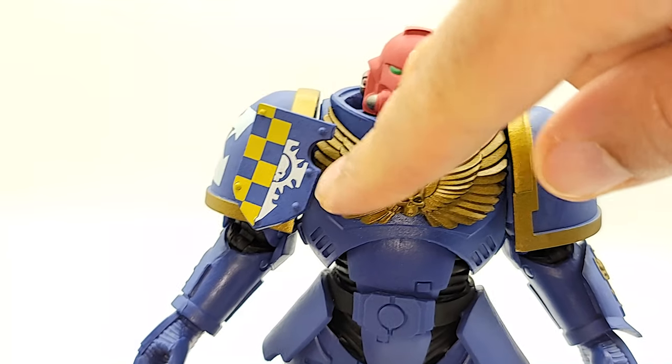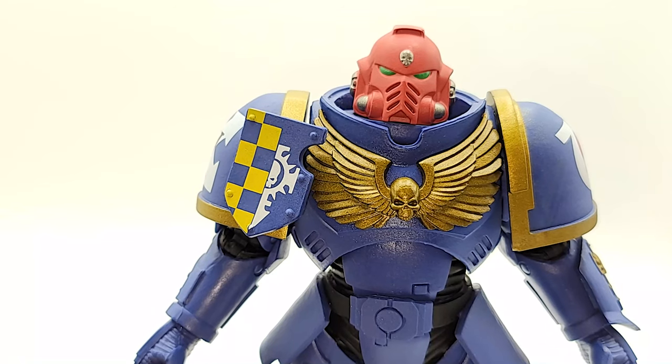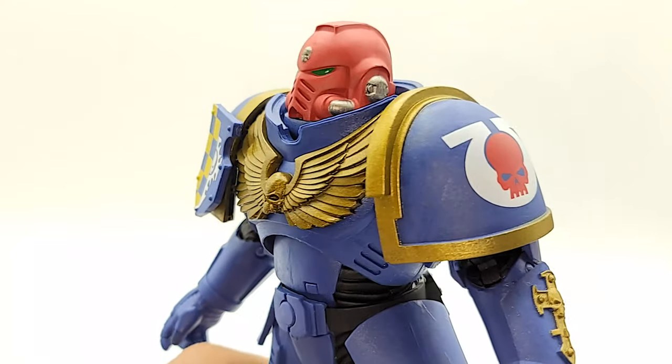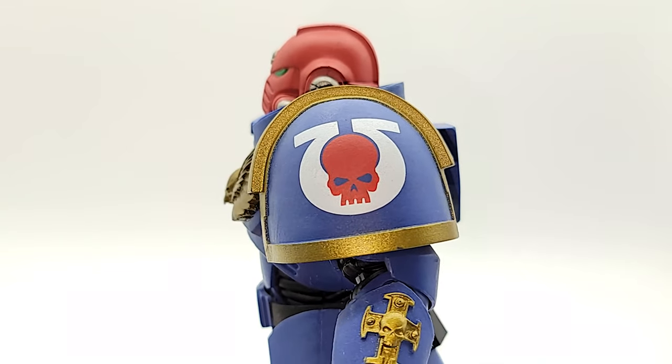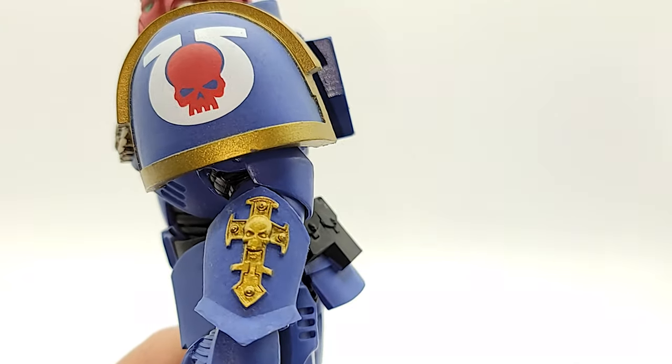Now these wings here are gold, and if I remember when I was dealing with the lieutenant, that was one of my complaints where I thought it would look better in gold. So now I see why it wasn't gold on the lieutenant - because they already had one with gold wings. That deco there is awesome - the gold really pops, and the trim here on the cross on his forearm.